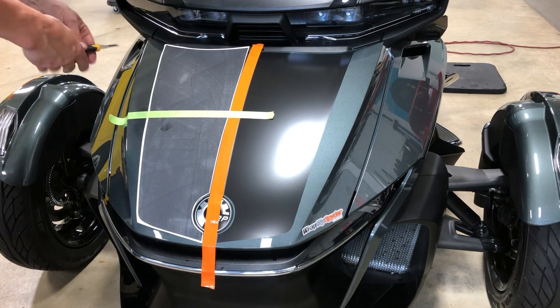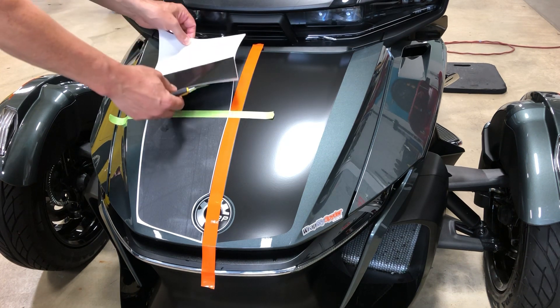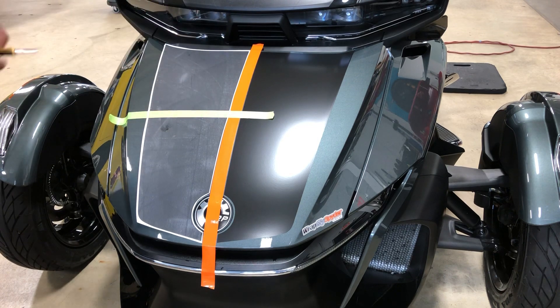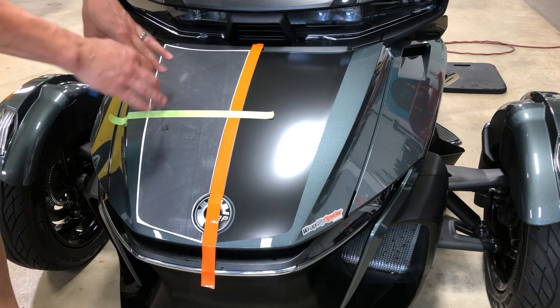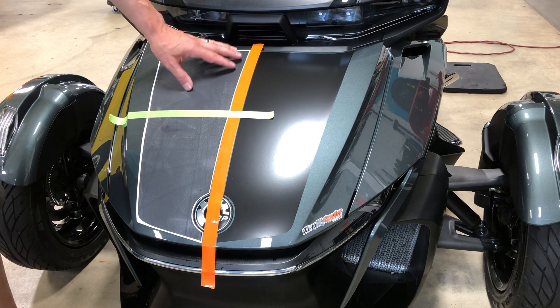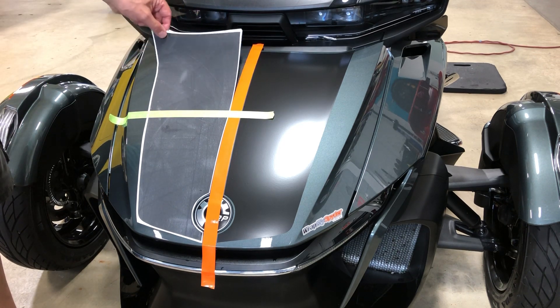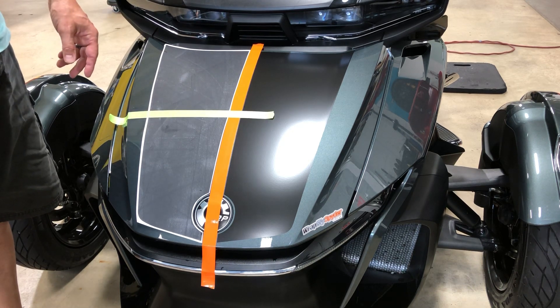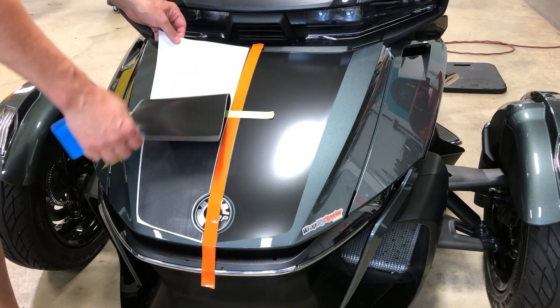Pick a half — I typically go from middle to top first, but it's up to you. You're going to peel off the graphic, making sure it stays on the transfer tape and not the backing paper. When you get your kit, take it out of the box as soon as possible and lay it on a flat surface — keep it in your home, not in an uncontrolled environment like a garage. Before installing, lay it flat and squeegee over the top of the graphic. This reattaches the transfer tape to the graphic if there's any tunneling or lifting. With gloss or satin finishes this is usually not an issue, but texture carbon fiber and matte finishes almost always need re-squeegeeing.